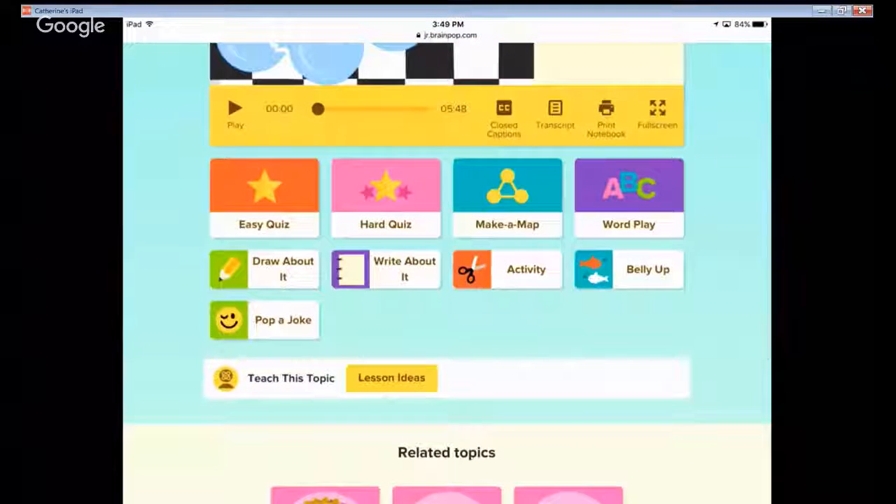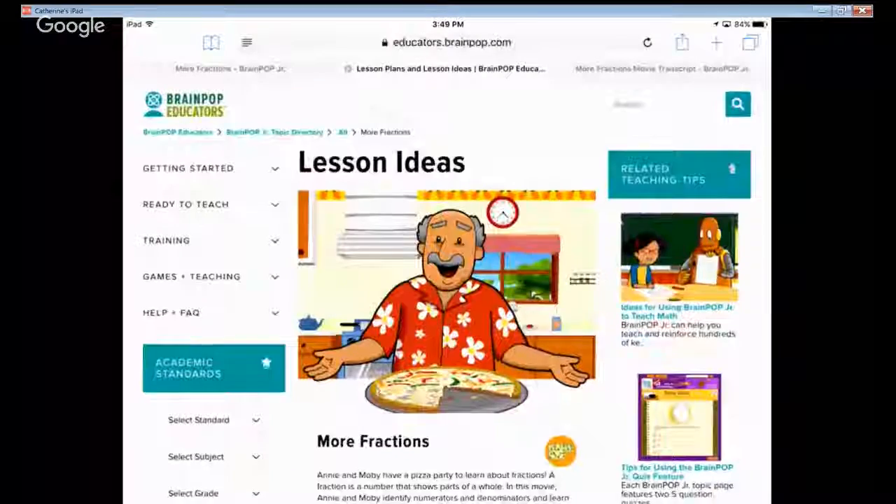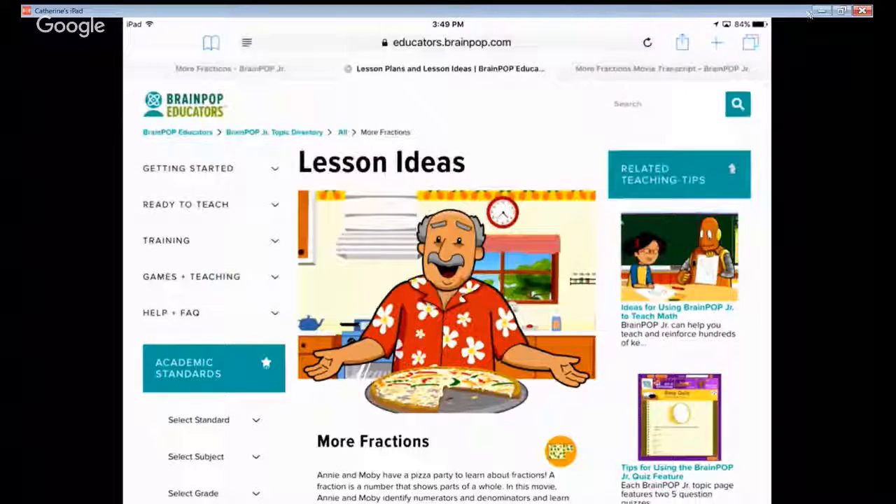Of course you're not on your own — there's BrainPOP Educators where you can go to lesson ideas for some ideas of how to teach with this. That's so cool. Let's stop screen sharing. This is really awesome — I learned a lot today too. I'm so excited to share this with you and I hope you find a use for it. It's been about 10 minutes, so thanks for joining us and I'll see you next time — bye! Hopefully the lighting will change.